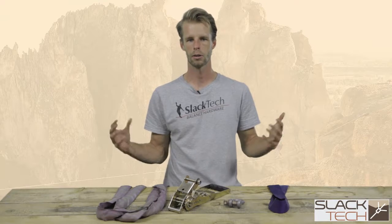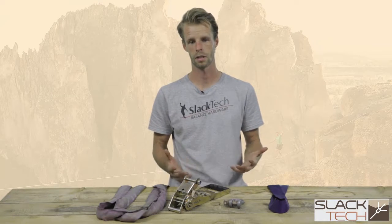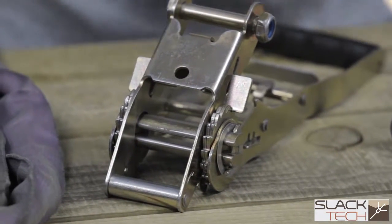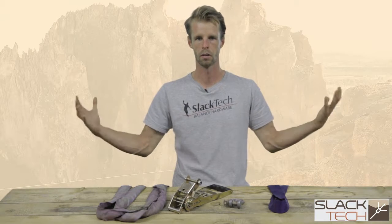Now that we're getting into the actual rigging practices of a trick line, we're going to first talk about the ratchet systems. Typically, these are used with two-inch polyester webbing, which provides a lot of spring back for big aerials. These are generally tensioned with high-quality ratchets on either end, so you actually have a double ratchet system. This really allows you to crank down the tension but also not wind up the ratchets as much if you're rigging longer lines.